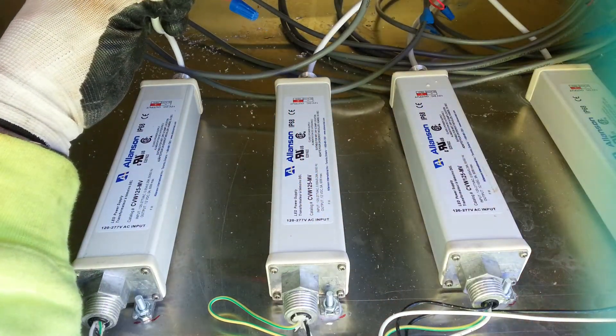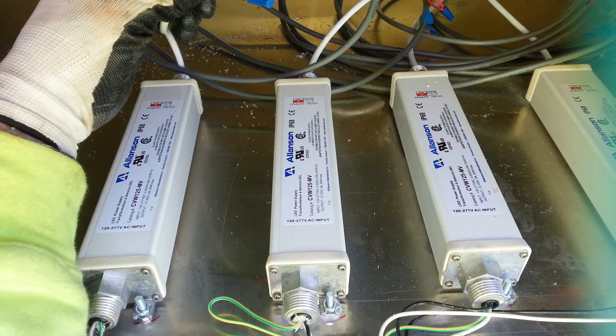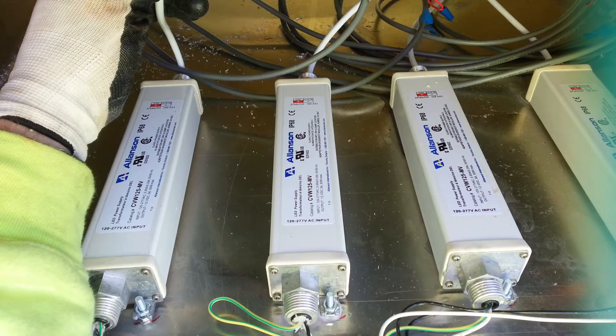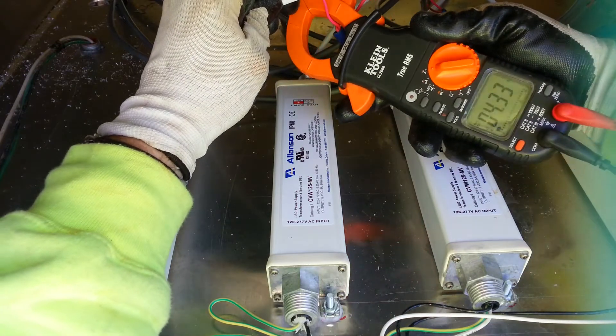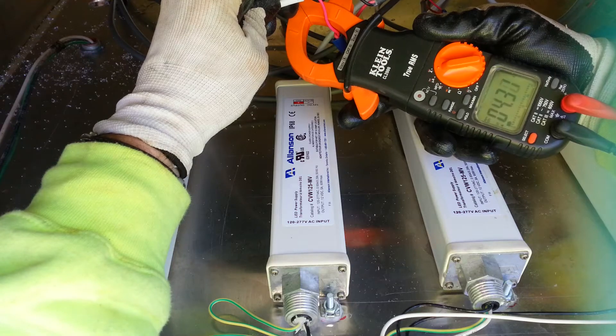With these particular power supplies you can load them up to 85%, and the general rule of thumb for any power supply, transformer, or ballast is 80%. With this one we've got just a tad bit over 85% — 85% would be 4.25 amps.